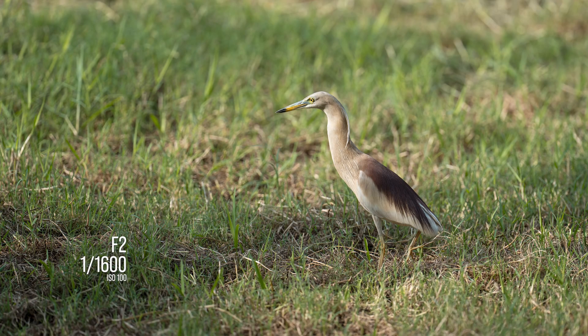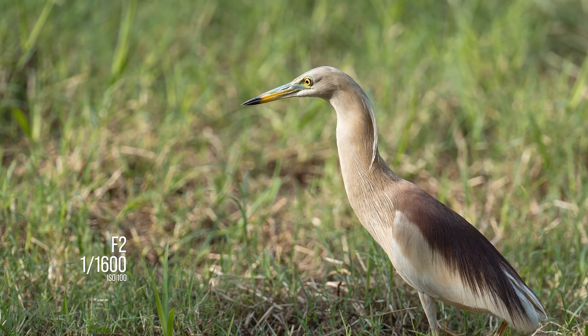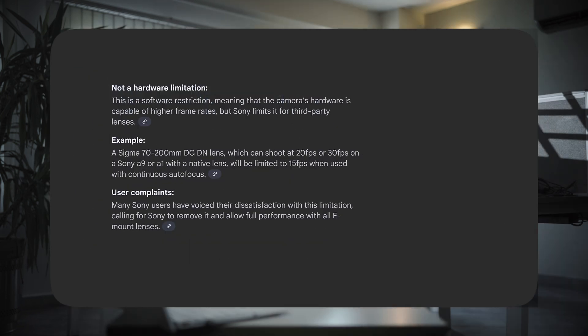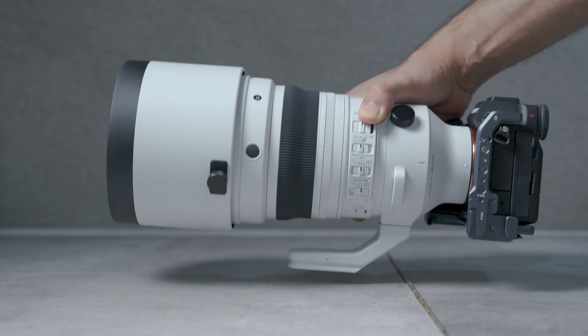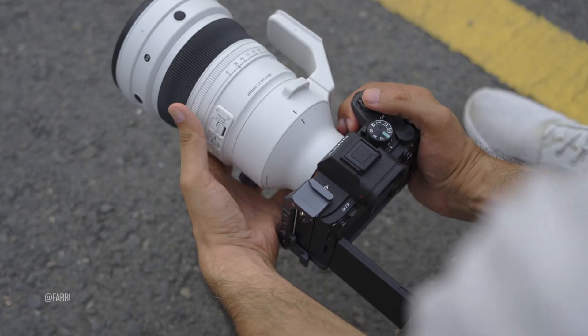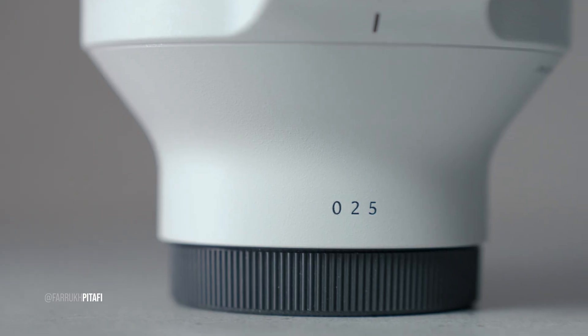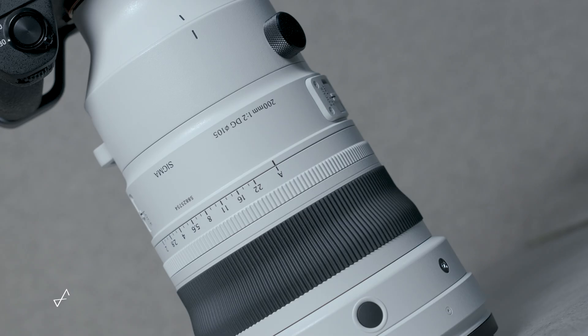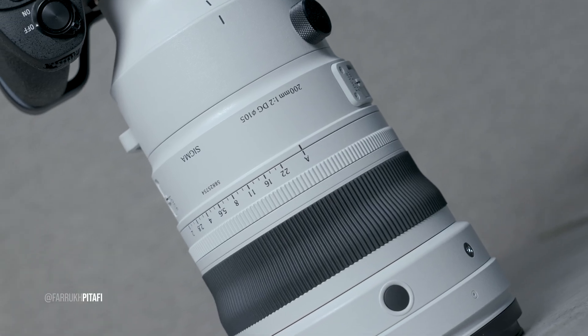The resolving power of this lens is outstanding — I wouldn't be surprised if it held up well with teleconverters. Unfortunately, Sony doesn't support those on third-party lenses, and you're also limited to 50fps with autofocus. Maybe other mounts won't have that issue. That said, I kept forgetting this was a third-party lens. The size and weight are surprisingly manageable — it's well balanced and easy to handhold for short bursts — and the new white finish and updated Sigma branding just make it feel native.